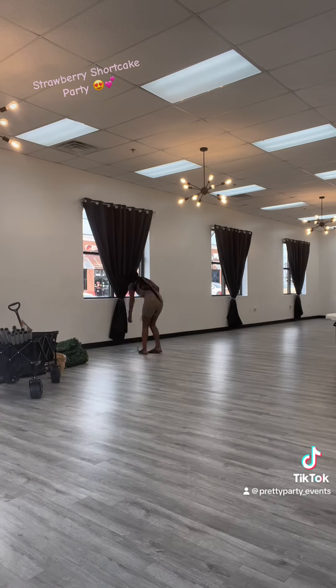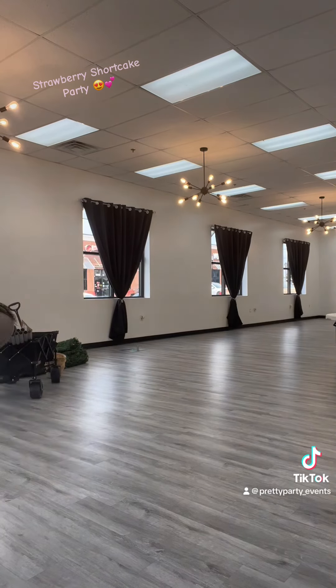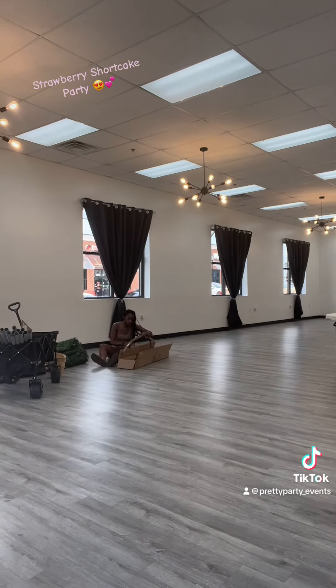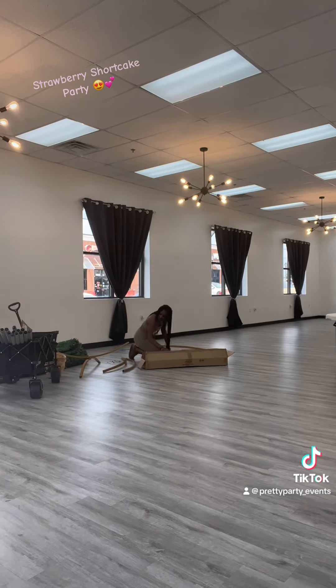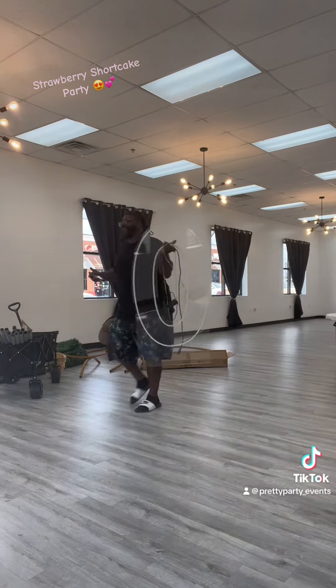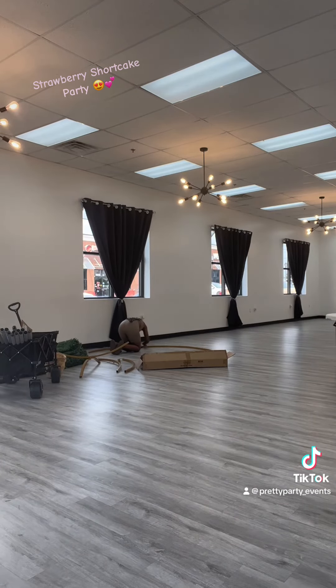I'm about to start laying everything out. I decided to go ahead and build the circle green backdrop first because that's so tedious — I needed to get it out of the way. So I actually did this at home last week just to make sure I knew what I was doing, and it came out so cute. I was gonna buy one, but I decided I could make it, and I definitely did.